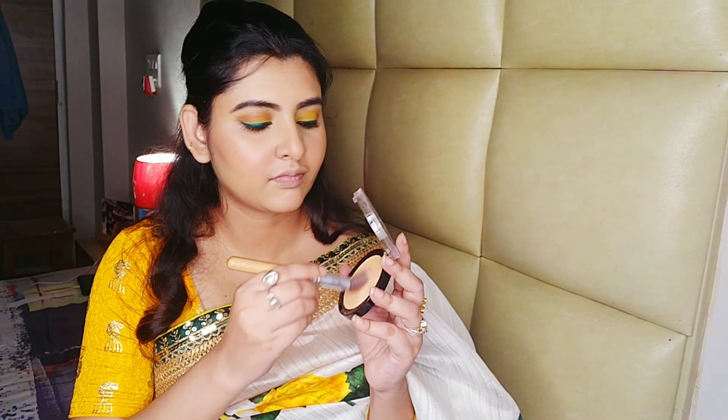As usual I'll wear a rose blush color. I'll use this blush color as well. This is a very great highlight — I am using a highlighter. Look at this glow, it is a beautiful highlighter.